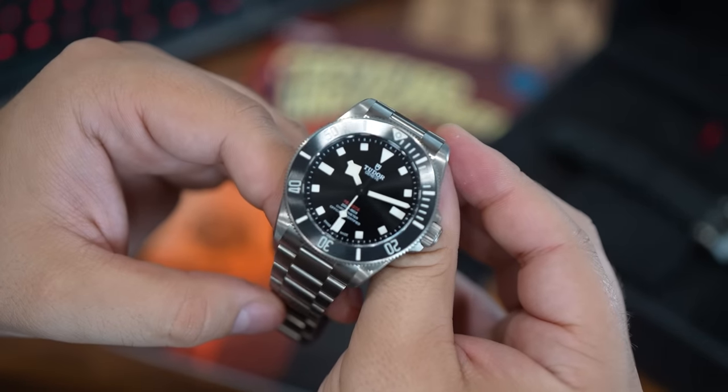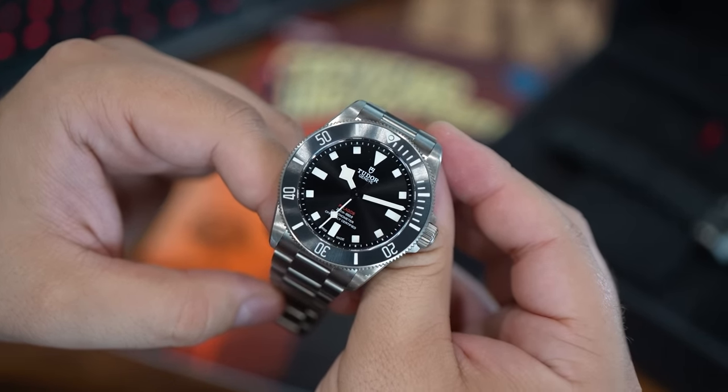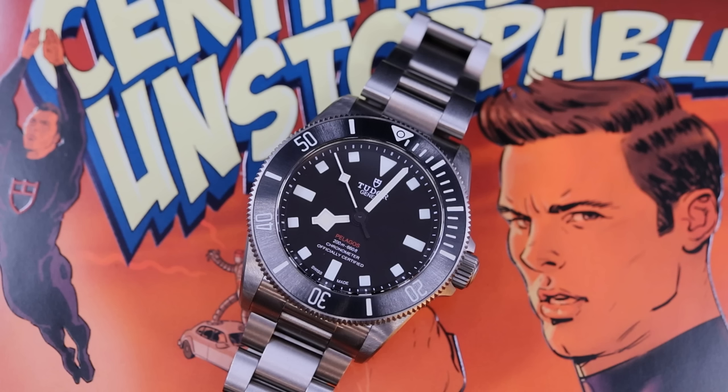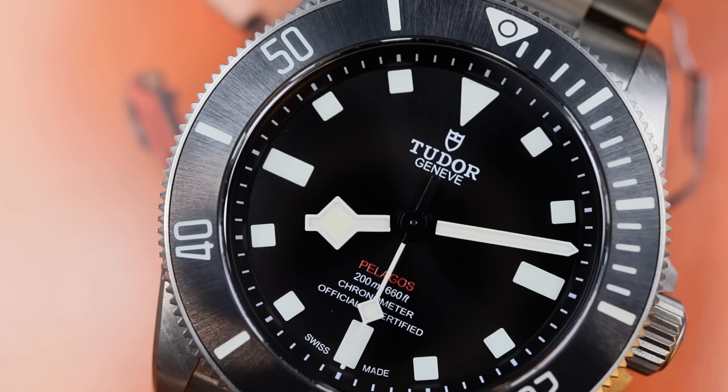Overall, a solid argument could definitely be made that this Pelagos 39 is Tudor's best current watch. I don't think you're going to get vehement arguments in the opposite direction — many collectors would agree with that statement, perhaps not a majority, but certainly a significant grouping. And that speaks to the strength of this design and this release. It is a very strong model.